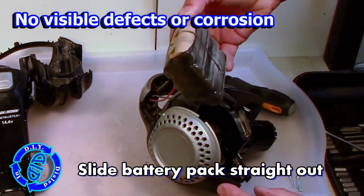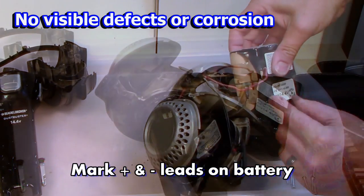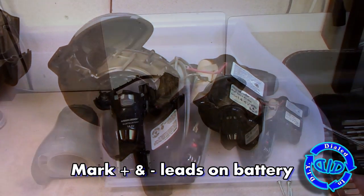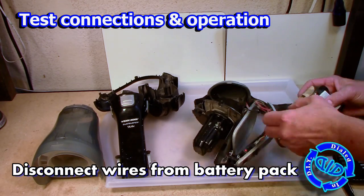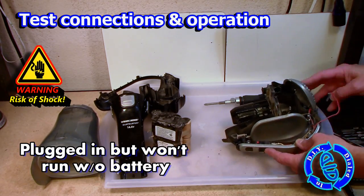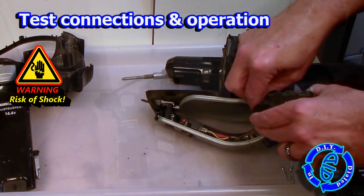We pull that out and we see it is a 14.4 volt battery. After a quick look, I'm really pleased to see that there are no visible defects or actual evidence of corrosion or bulging — that's a good sign. So I'm gonna go ahead and mark the positive and negative leads from the battery so I can know where to track back in the future, and give it a test run with it plugged in and the battery removed.